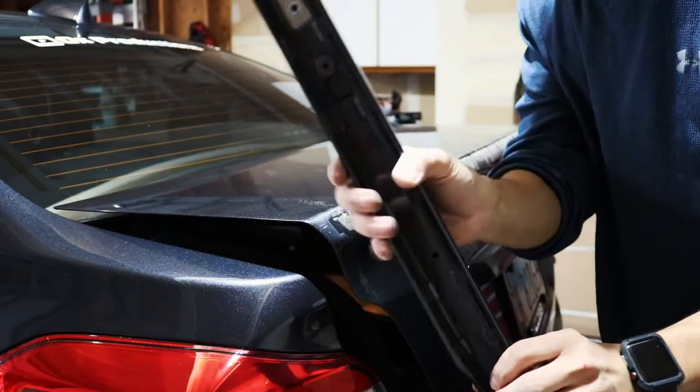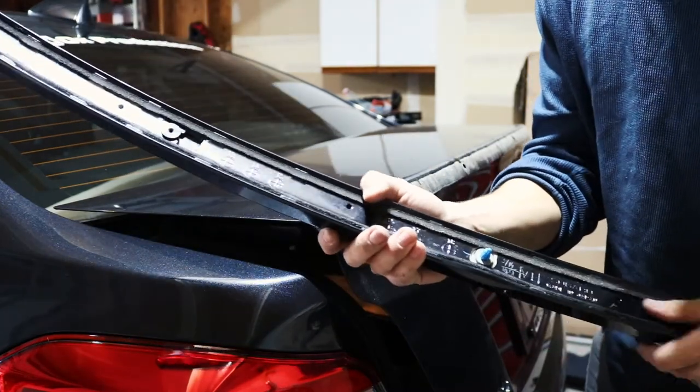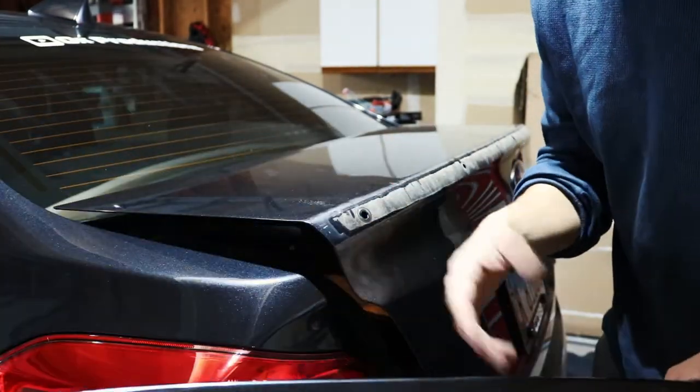It's off — not that bad. I had to pull kind of hard. I'm not sure if this has been taken off and re-put on before, but that makes me wonder why those screws on the inside were missing. It's kind of weird, but it came off and I didn't really have to pull that hard.